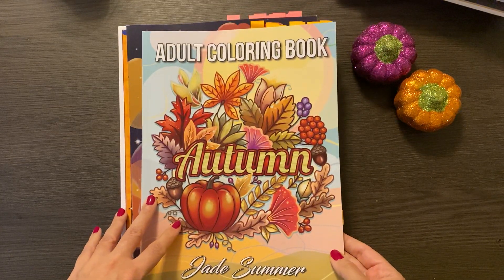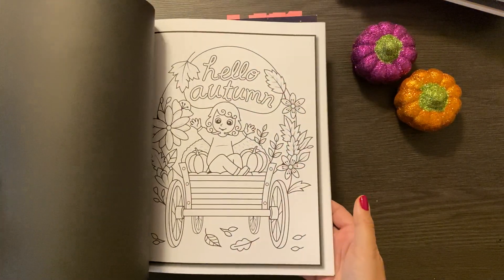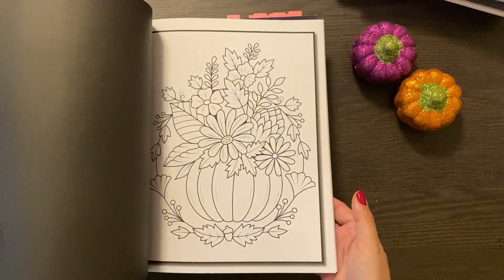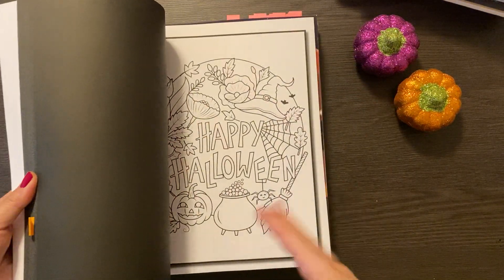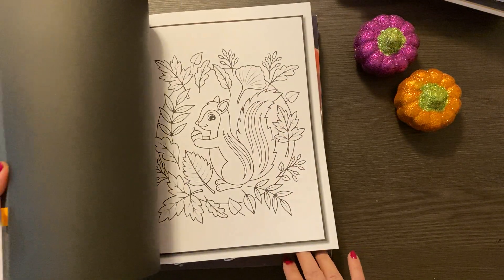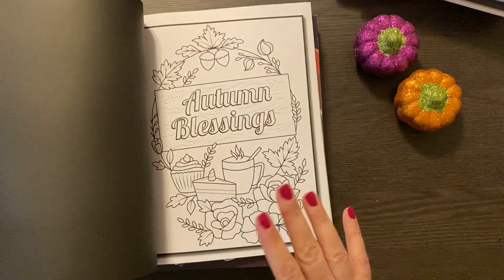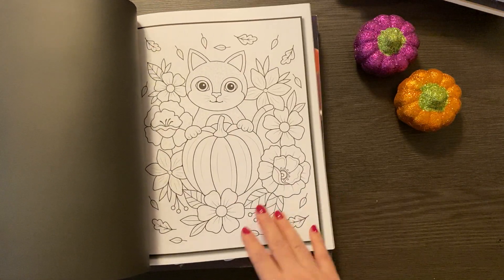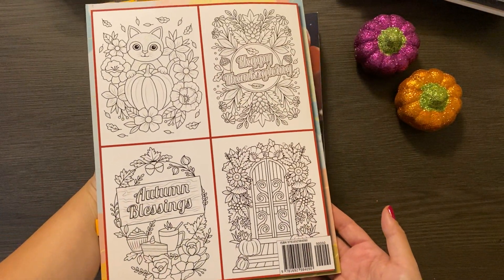Here's the Jade Summer Autumn coloring book. These are cute, fairly simple, fairly quick. I went through quite a few actually because they were so quick and I was trying out new markers, wanted to see how they worked with some gel pens — it's a lot of fun. Fall themed mainly, with I think one or two that said Halloween. So cute. Another one that I am enjoying.